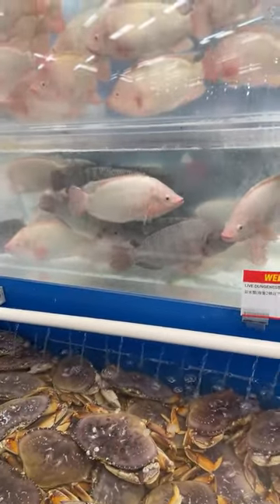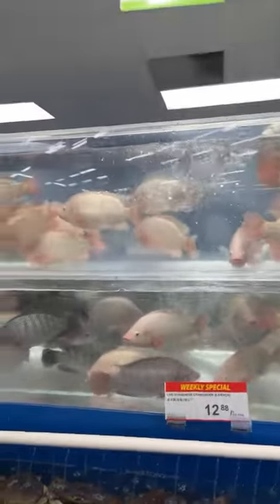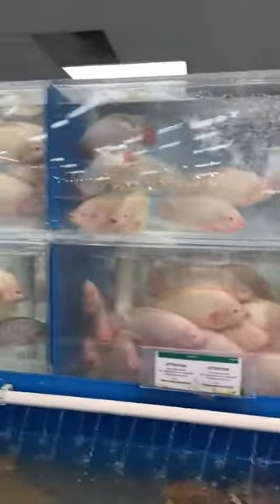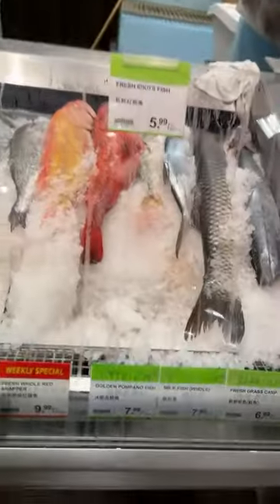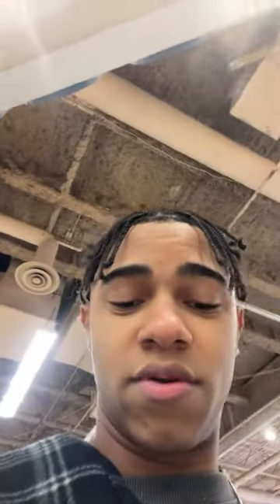Hey, good night! Anyone know about fish? Tell us — my fans, they can tell us which fish is the right fish to get. Which fish is the best fish to get right now? Tell me! Somebody says snapper, fresh red snapper, 9.99. I see like two people just said snapper, so I guess we can go with the snapper. Auntie Coolie Cool is saying snapper too, so we're gonna go with the snapper right here.